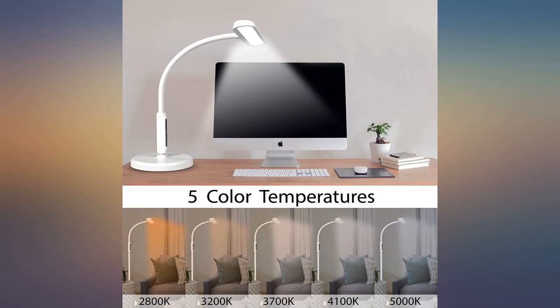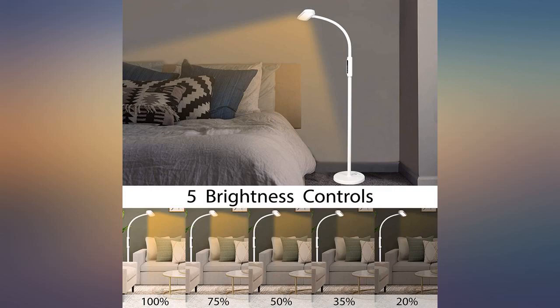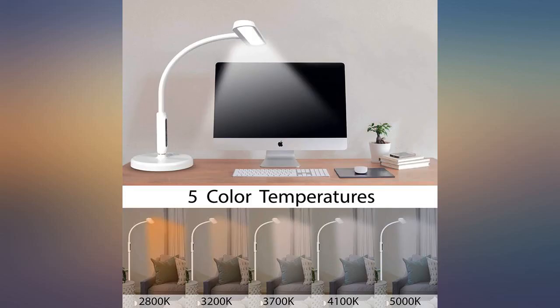I can customize the settings depending on what type of light I want and how bright I want it. I bought this for my sewing room — I love the versatility of being able to travel with it and use it as a floor, desk, or clamp-on table lamp.